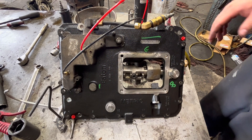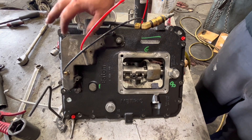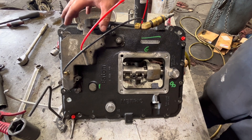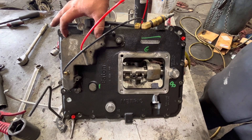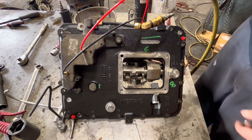All right, so we got all of our components swapped over to this new top plate. As you can see, this is a new top plate. And for fun, we put this old modulator back on here. I'm doing this because I want to prove to you guys that this ain't the problem. Nine times out of ten, it's the plate itself — it's that rusted out piston.